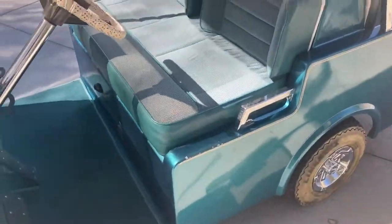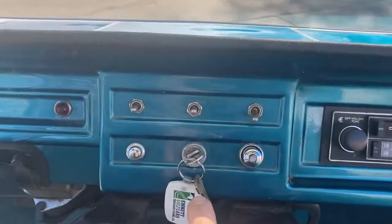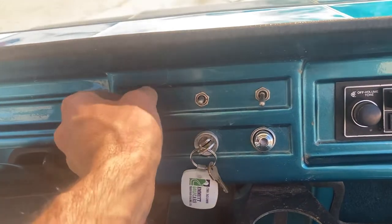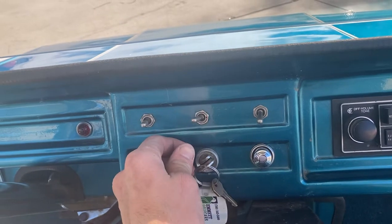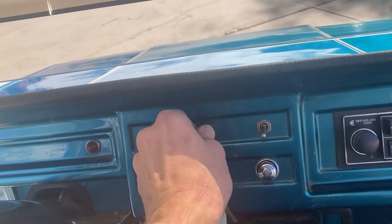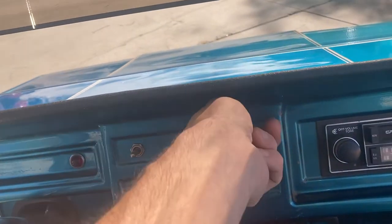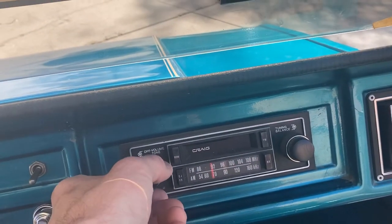Upholstered front and rear seats, of course. Coming in here — you've got your key switch right here, off and on. Right here you've got your horn. Here you have your headlights — more on those in a minute. Turn signals that'll activate left and right. Blowers — it's got a fan motor. And a stereo.